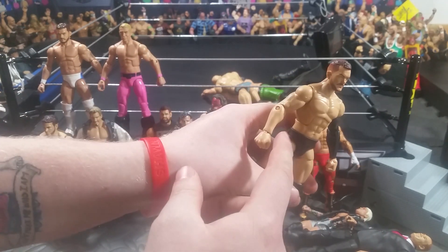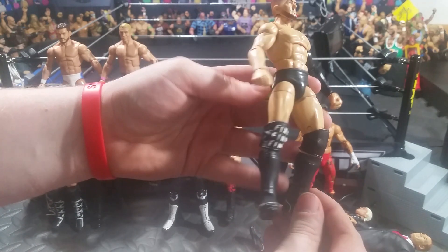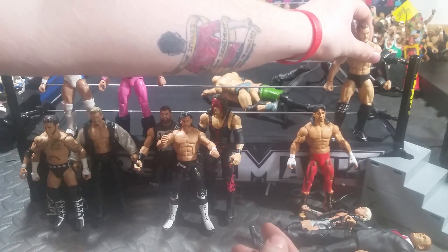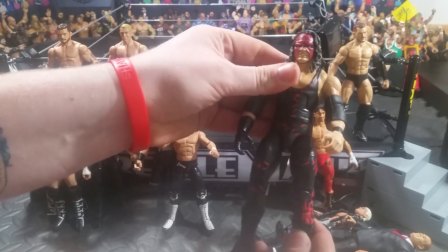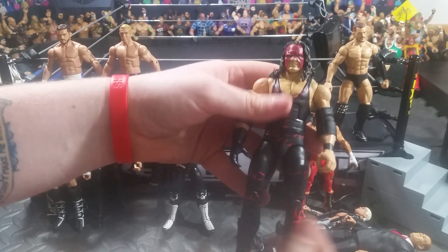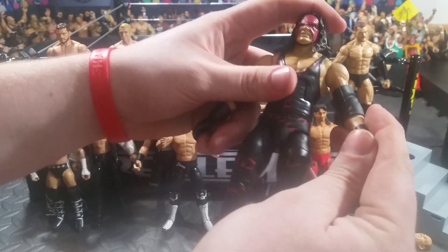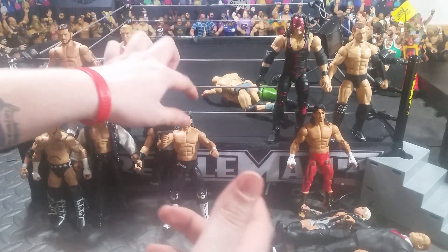Next up, we have Finn Balor. I just took an arm from the newest Battle Pack — Joe's arm — and put that in there. It's his Finn gear. I'm sure you guys have seen this on Instagram. Finn Balor, nothing too crazy. Next up, we have Kane. I took the Battle Pack head that came with the Undertaker in one of the recent series and just put this on the Elite 48, so now I have a proper Elite Kane from now. Even though he does seem like he should be a little bit bigger, it's a pretty sweet figure.